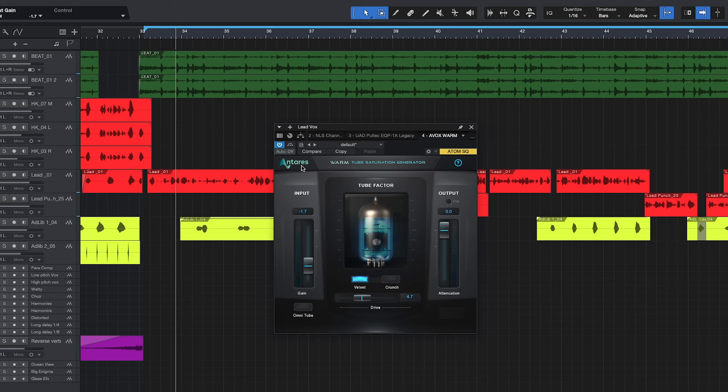As you can hear, with this tube saturation it's bringing those vocals to the front, making them warm — it just adds a great sound to your vocals. Let's go ahead and bypass it, then activate it. I like the way that sounds right there. Let's go over to Crunch.